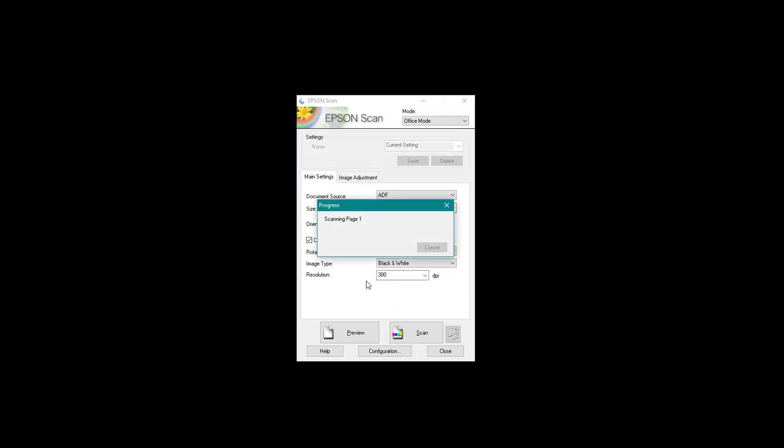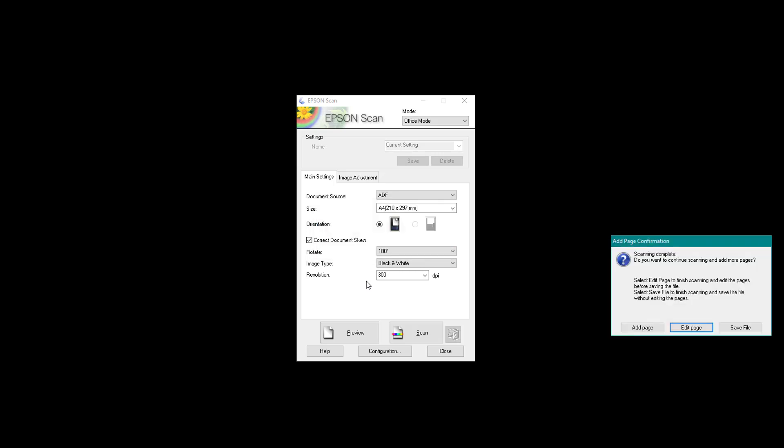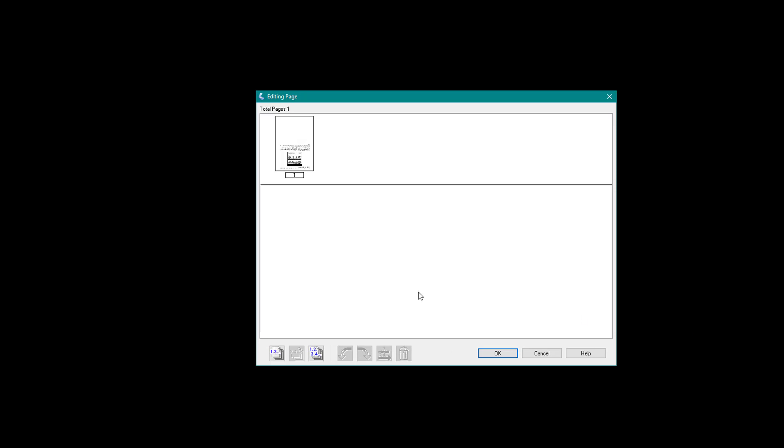Click OK and left-click Scan. Click OK and it should now connect with your scanner — it may take 10 to 20 seconds. Now that's been fed through the automatic feeder. I can choose to add more pages or click Save. I'm going to select Edit.